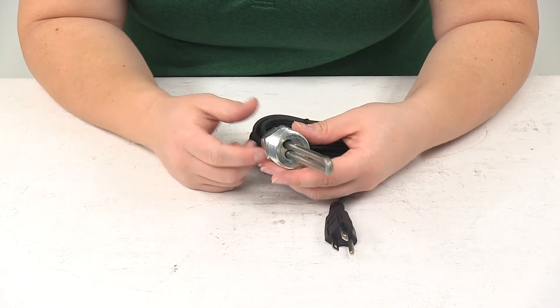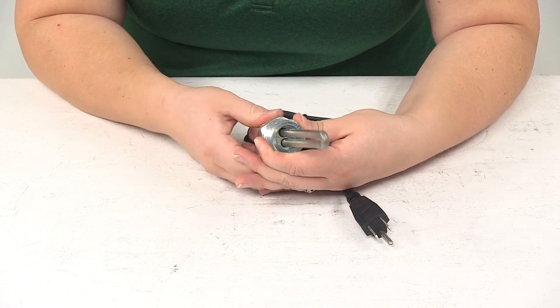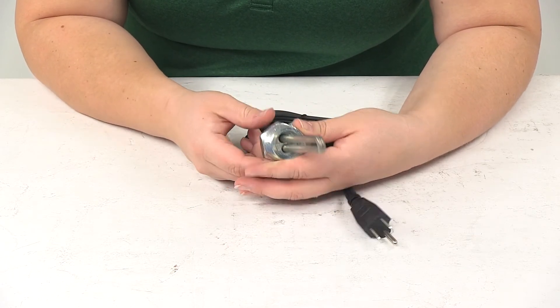The heating element is constructed of durable rust-proof stainless steel. It is CSA approved and it's made in the USA.